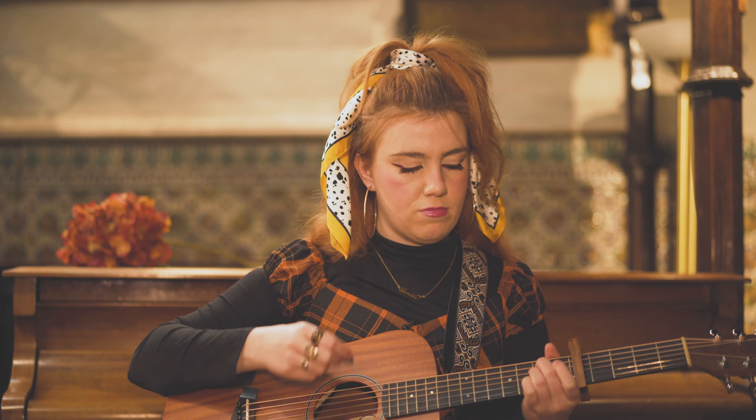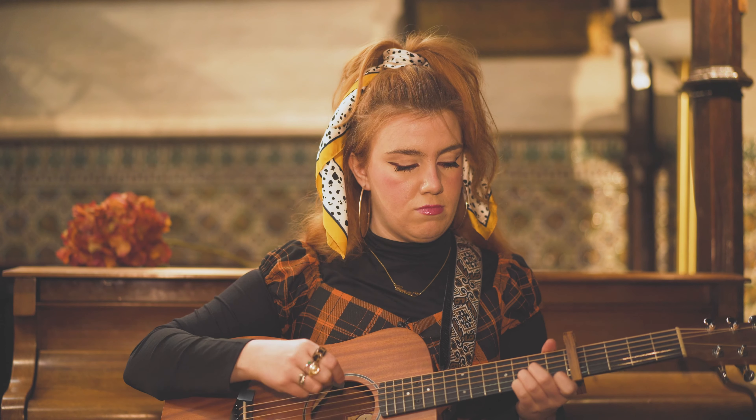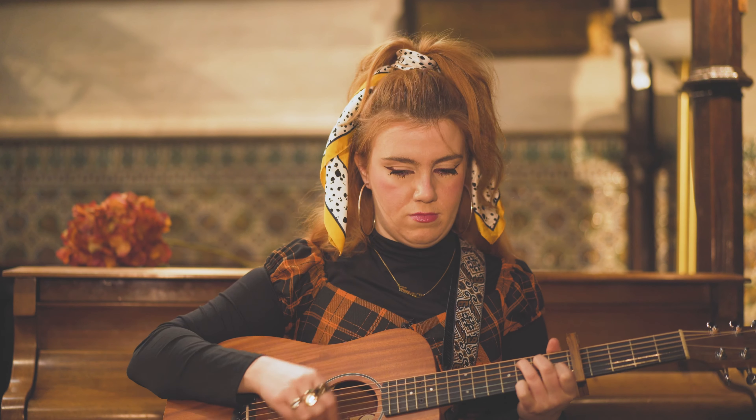We're in standard tuning. The intro is basically going between the D minor shape into the C and then E minor, and then back again. So let me walk you through it.